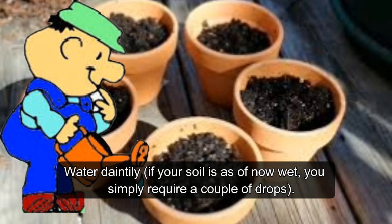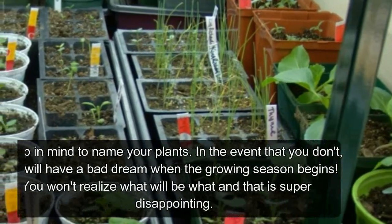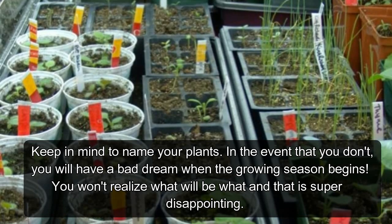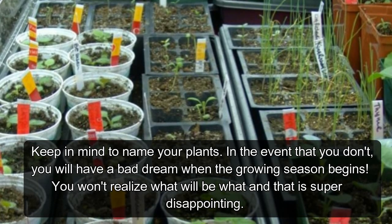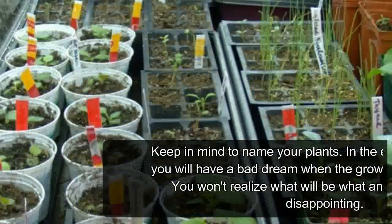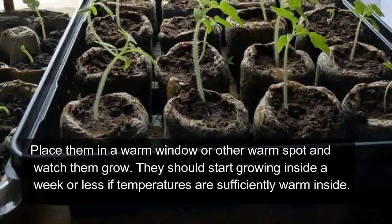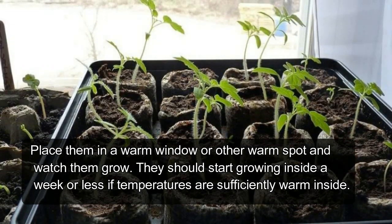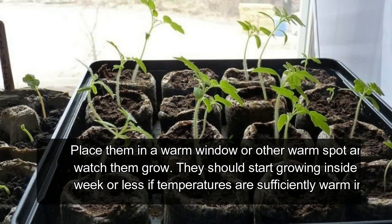Water lightly — if your soil is already wet, just a few drops is enough. Don't forget to label your plants; without labels you'll have a real headache when the growing season starts, not knowing what is what. Place them in a warm window or other warm spot and watch them grow. They should start sprouting within a week or less if temperatures are warm enough.